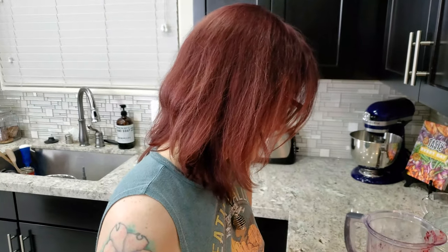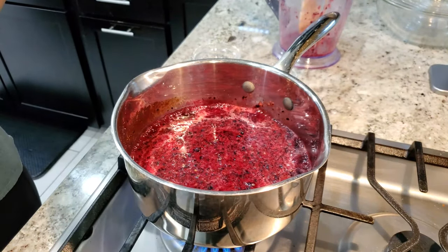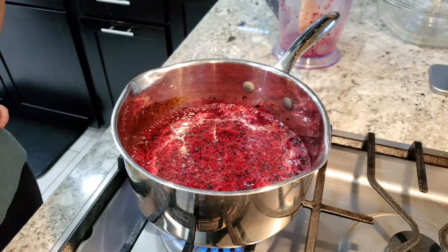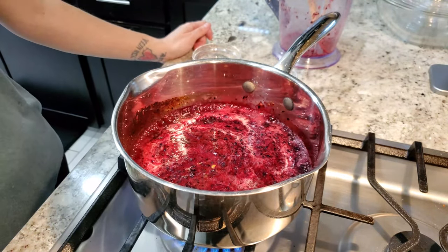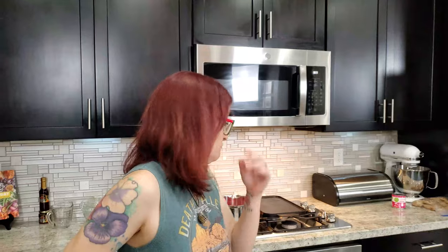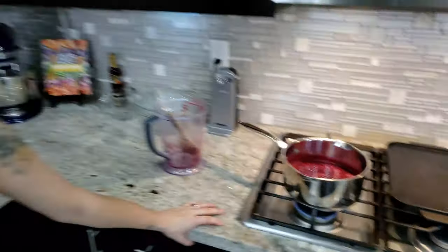All right, so we got the boil — now it has to simmer for 15 minutes. And once it's done, it has to cool in the refrigerator for about two hours before we can go to the next step.